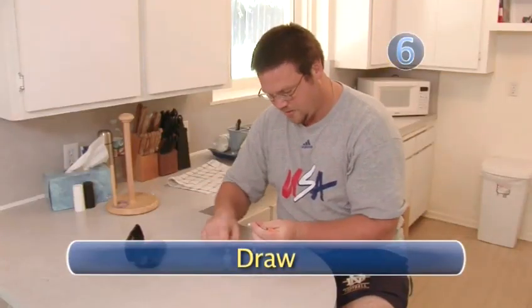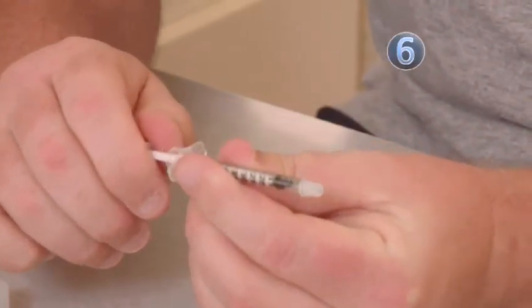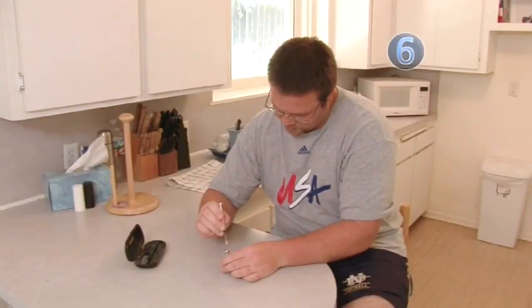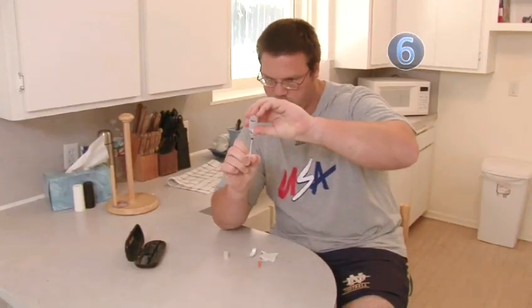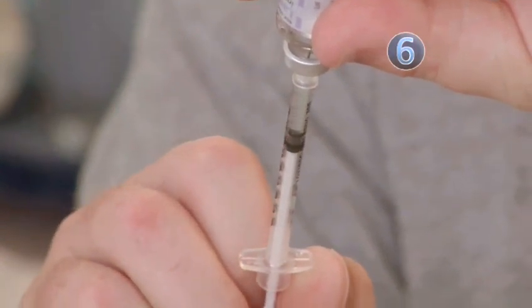Step 6: Draw. Remove the cap from the needle. Pull back the plunger on the syringe to draw in enough air to equal your insulin dose. Push the needle into the bottle top and inject the air into the bottle. Turn the bottle and syringe upside down, then pull the plunger to withdraw the correct insulin dose into the syringe.